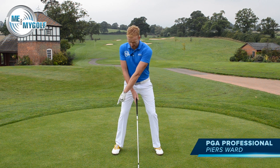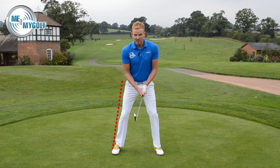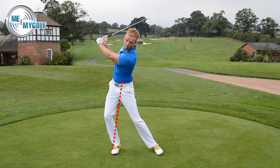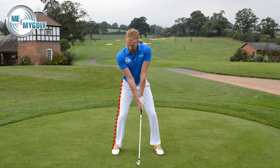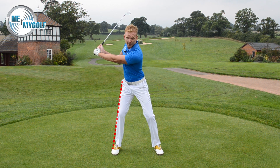This is the sway swing fault. To analyse this, draw a line from the outside of the trail foot to the hip at set up. You're considered to be swaying in your backswing when your lower body moves excessively away from the target and you go through the line. What we would like to see is that in your backswing, you rotate into your trail hip, staying on the line.